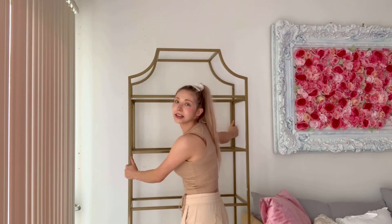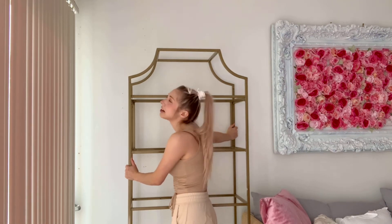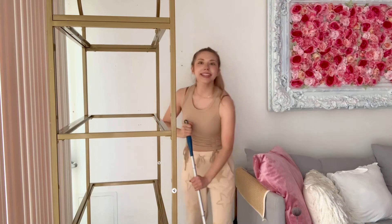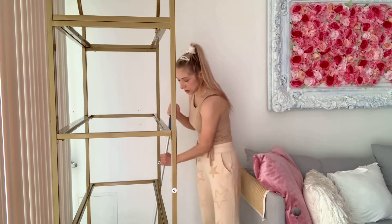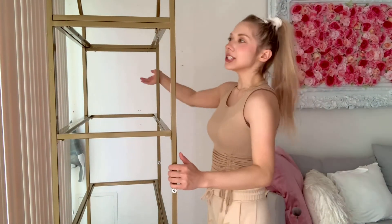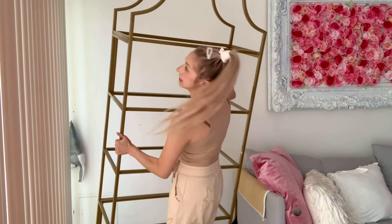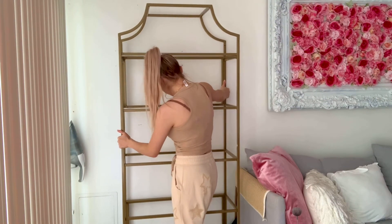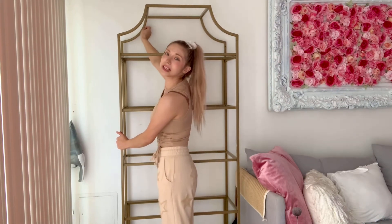I want to sweep under here first because it's filled with dust. It looks cute so far! Chim chiminey, chim chiminey, chim chim chiminey — I don't know the song well, but I'm not sweeping chimneys anyway. She's as clean as I'm going to get her, so let's place the shelving unit and then add the glass.